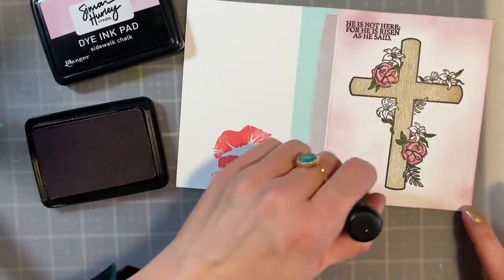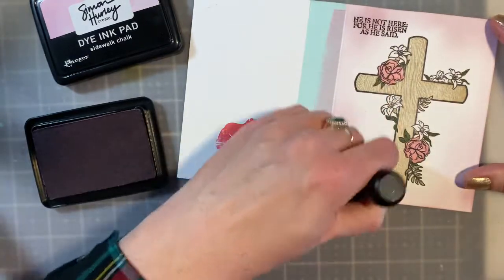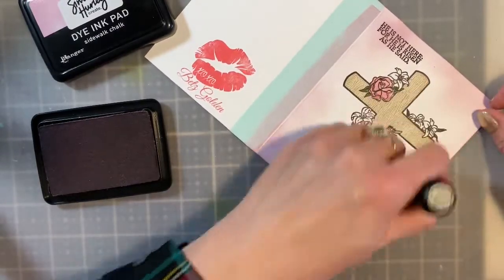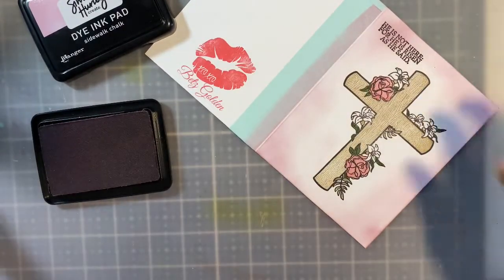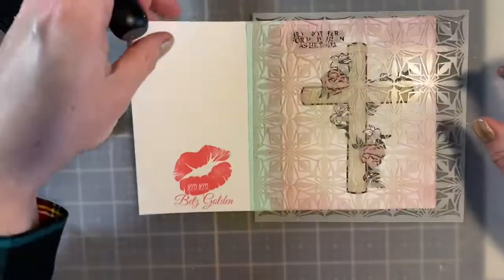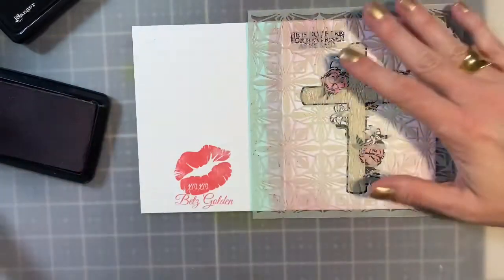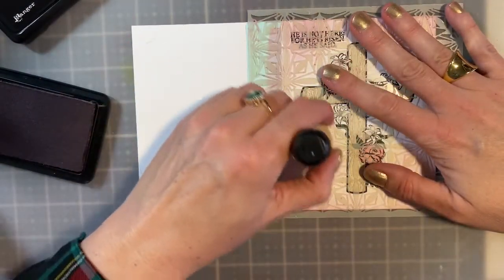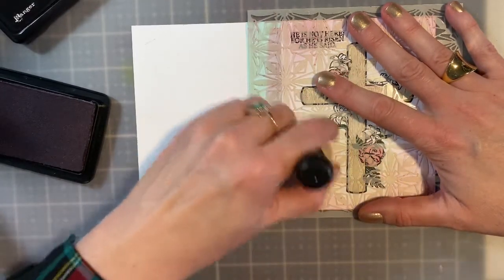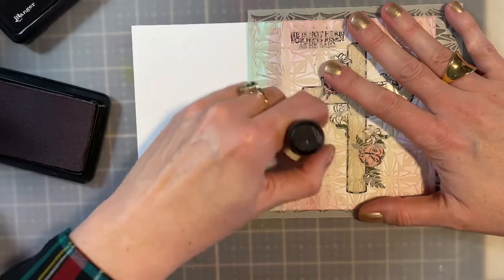If you'd like anything, I'll have everything listed down below in the description box, so check there first. Now I'm going to take — this is actually called the Stained Glass stencil; it's not one of the newer releases, but I thought it worked really well with this image. I'm going to use the same Sidewalk Chalk that I used to ink and pop it on in a couple of places, making sure I go off the card base on some areas, because it's very pleasing to the eye when you do that.